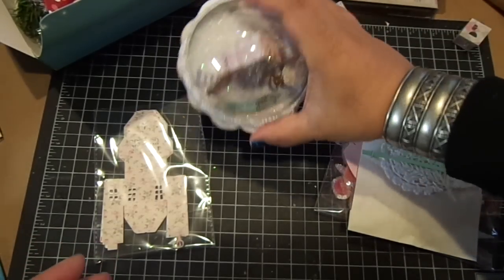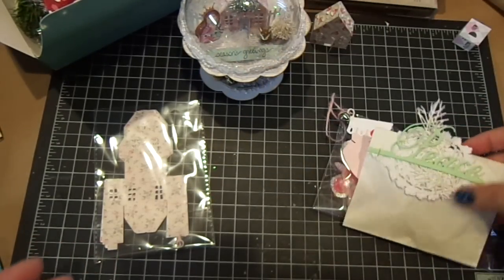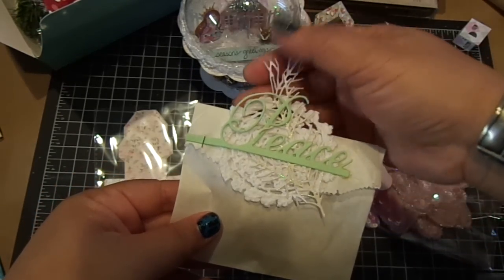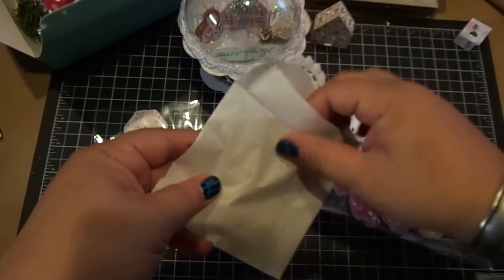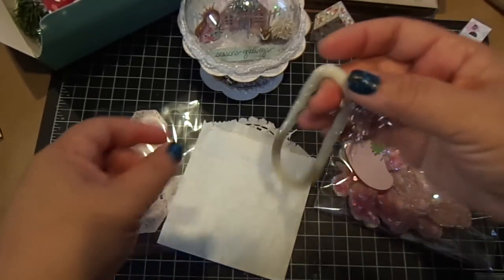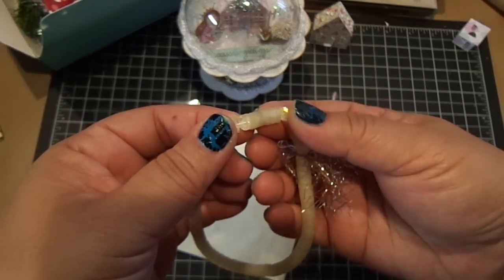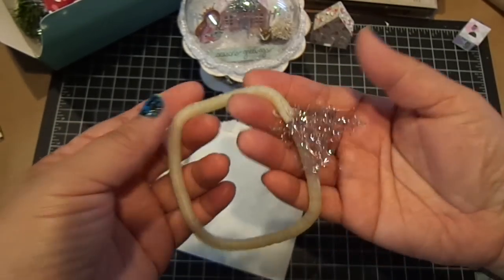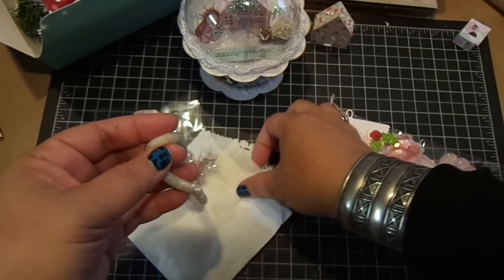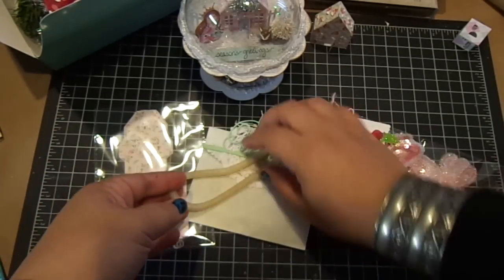So thank you again, Elise, for those cute little houses. And then she sent me this cute little bag — her packaging is just so cute. She sent me some of her sequins. Oh my gosh, the sequins are gorgeous. Look how pretty that is. So she sent me a bunch — thank you so much, Elise. I can't wait to add those to my projects.